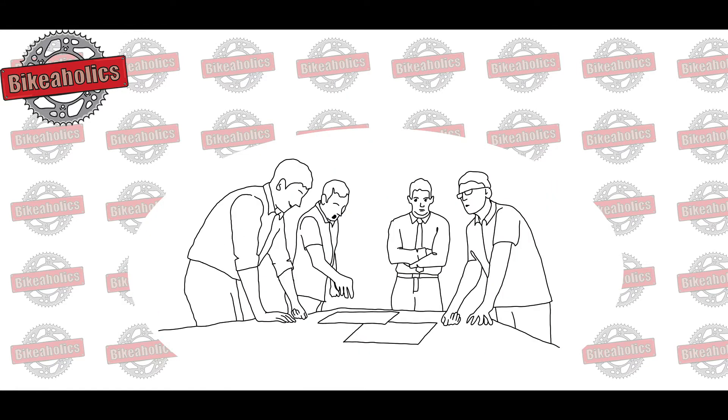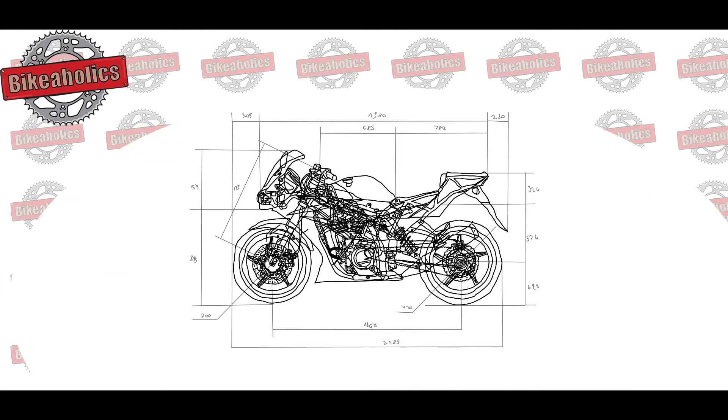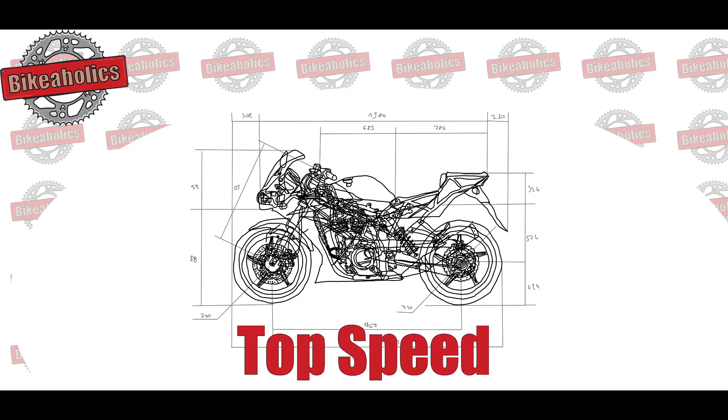How to modify? Most manufacturers spend a lot of time on making sure that the motorbike has the right power. If you are satisfied with the current gear ratio, just buy the same sprockets and chain. This way, you will know that it perfectly fits your motorbike and you will get the manufacturer's specified acceleration and top speed.